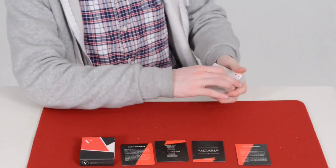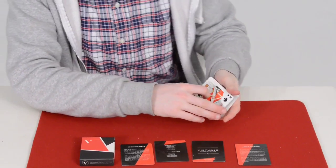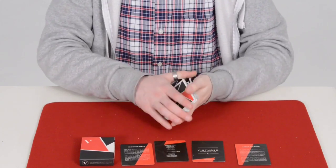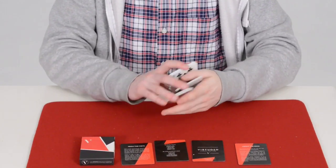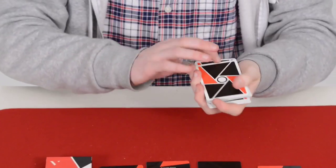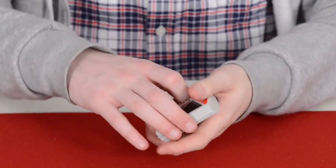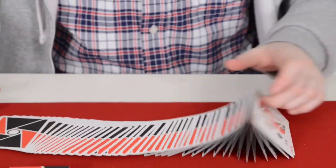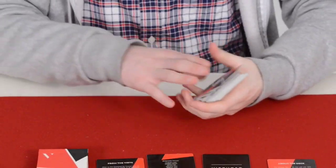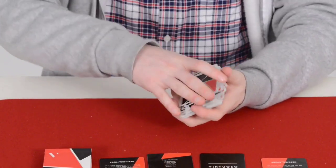Double lifts work well — you can do a color change and it handles great. Obviously the cardistry is what it's made for, and even though I'm called 'The Cardist' I don't really do cardistry — that's a weird one. But it does feel great in the hands and handles really well. Flips are nice and standard, it springs great, and dribbles perfectly.